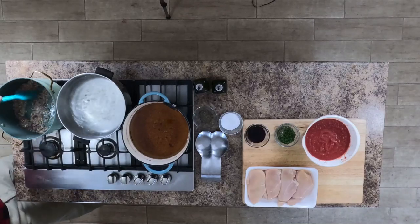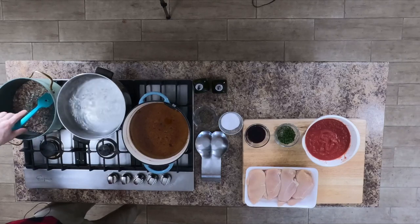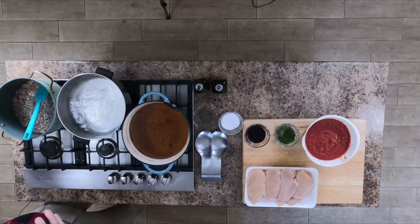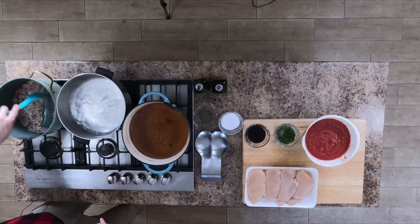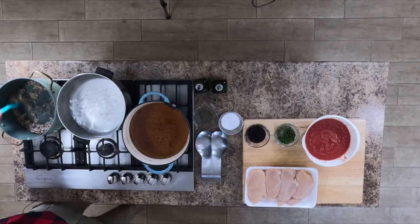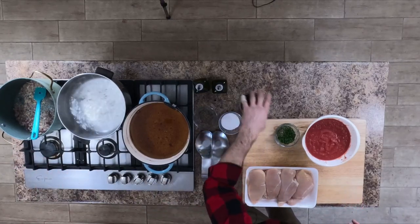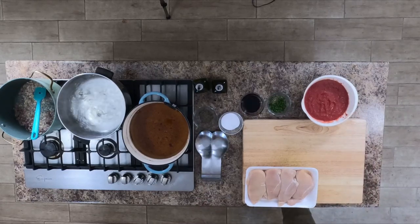You can see some juice starting to come out of all these vegetables — that's all those flavors coming together. The salt and the sugar are drawing out all the juices from the garlic and the onions, and it's all going to come together at the bottom of the pan. I'm going to let that sauté for a couple more minutes.